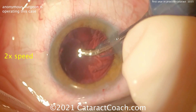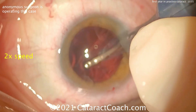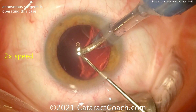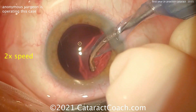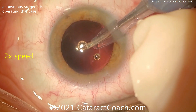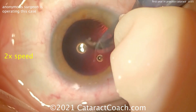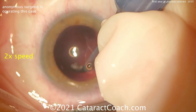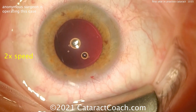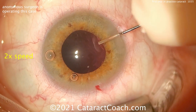Now let's see cortex removal here with coaxial — that's nice and efficient, cleaning up very nicely. This is another video that was recorded via a cell phone or mobile phone attached to the ocular of the assistant scope. That's a very good technique — if you don't have a built-in high quality video recorder, your phone for sure has an HD video camera built in, maybe even a 4K camera. The capsular bag is nice and clean.